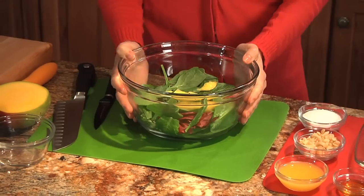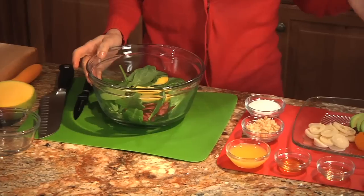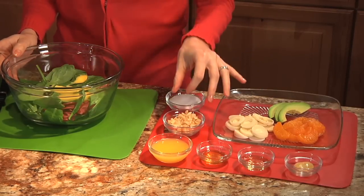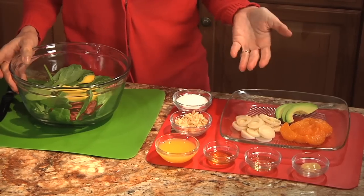In this bowl we have some mixed greens. And then the toppings for our salad — we have some sliced avocado, we have mandarin oranges, hearts of palm, and we have some macadamia nuts. So we'll put those on the salad at the end, and then first we'll make our vinaigrette.